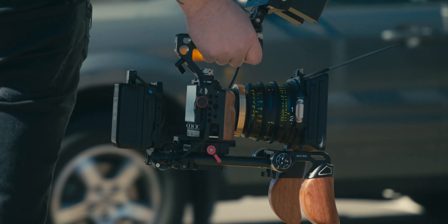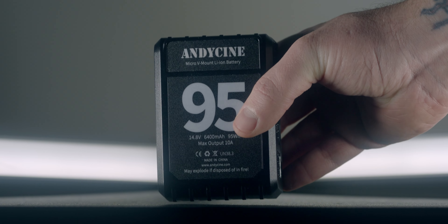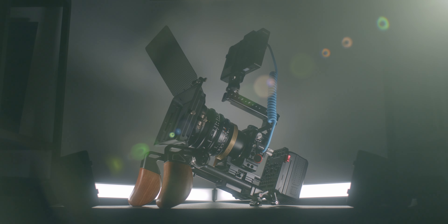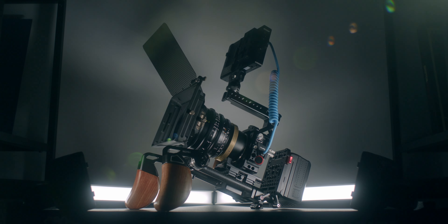Today we are talking about my Sigma FP rig as well as a quick review of the Andy Cine mini V-mount battery. If you're new to the channel, my name is Anson and on this channel we talk about filmmaking — specifically budget gear, tutorials, and a look at the projects that I'm working on. If that's something you're into, consider subscribing.